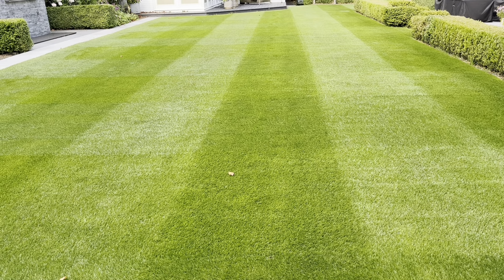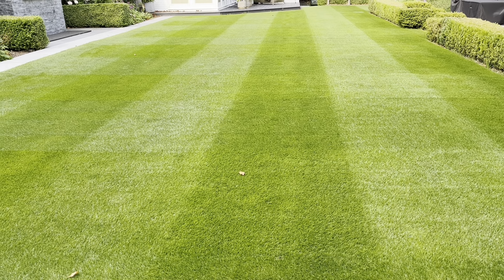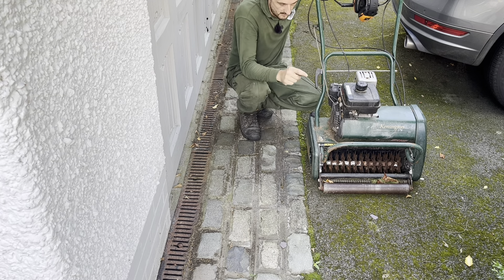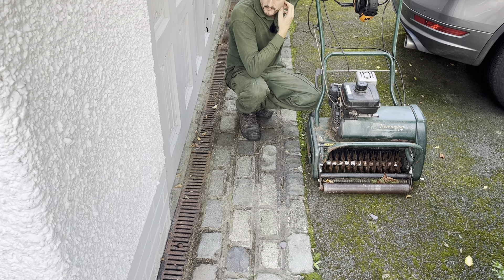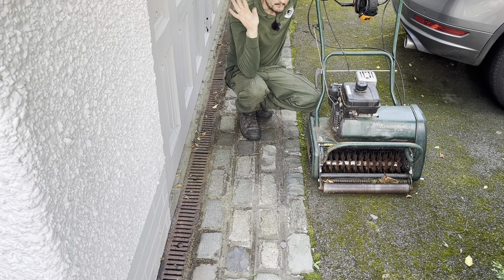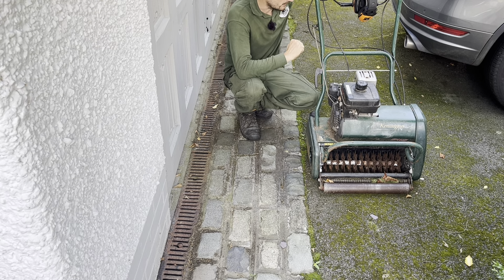It's half nine now. It's a bit dewy so I've just cut it with the rotary to remove the dew and pick up any leaves - there are quite a few falling off the horse chestnut. I'm going to let it dry out a little bit and come back mid-morning to give it a double vertical and double cylinder cut. The weather forecast says it's supposed to be really good full sun, though it's a bit cloudy at the minute.